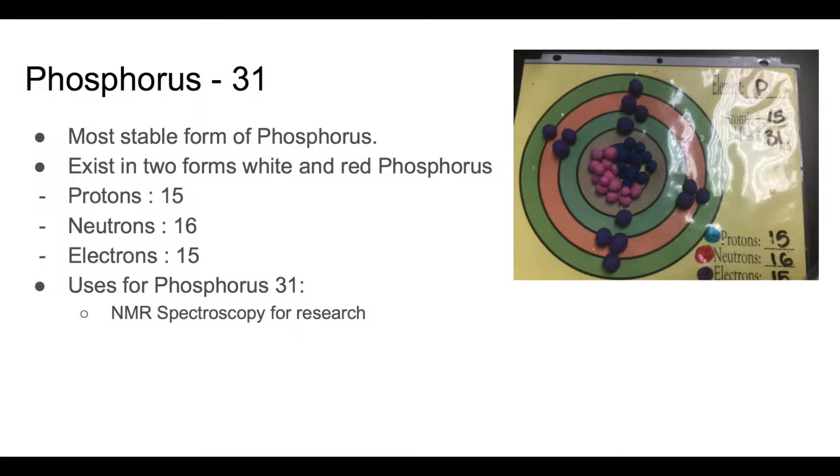Phosphorus-31 is the most stable form of phosphorus. It has 15 protons, 16 neutrons, and 15 electrons. Phosphorus-31 is used in NMR spectroscopy for research.